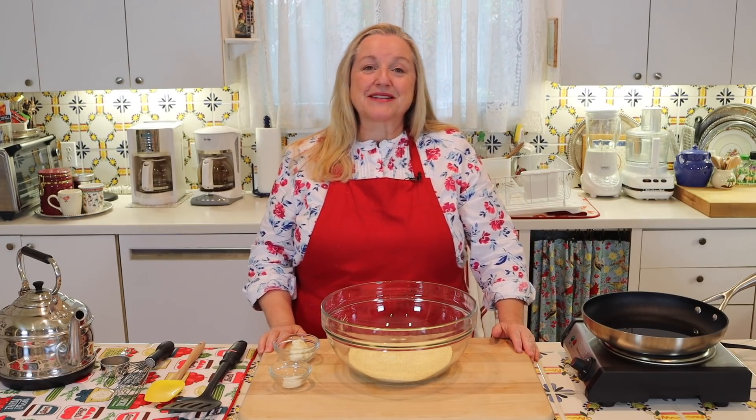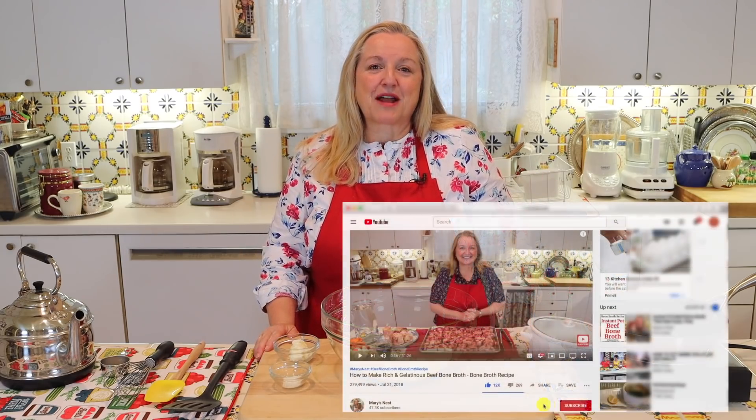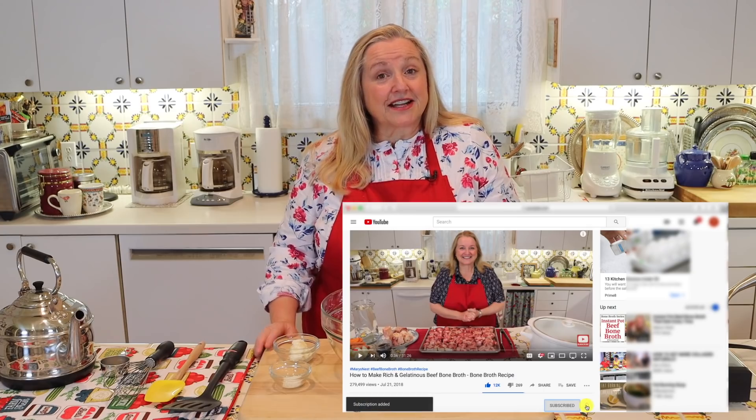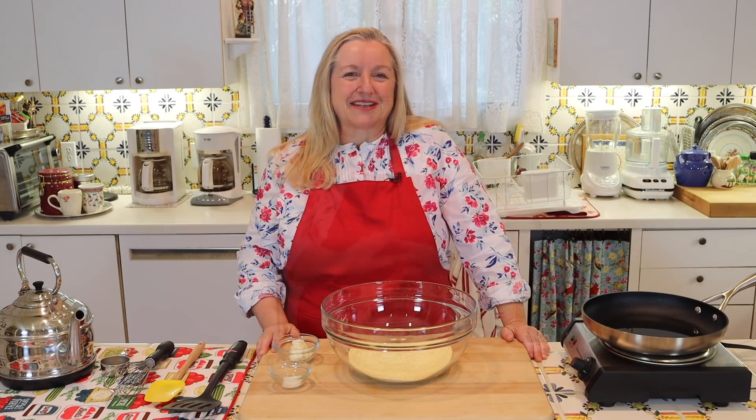Hi, sweet friends. I'm Mary, and welcome to Mary's Nest, where I teach traditional cooking skills for making nutrient-dense foods, like bone broth, ferments, sourdough, and more. If you enjoy learning about those things, consider subscribing to my channel, and don't forget to click on the little notification bell below. That'll let you know every time I upload a new video.